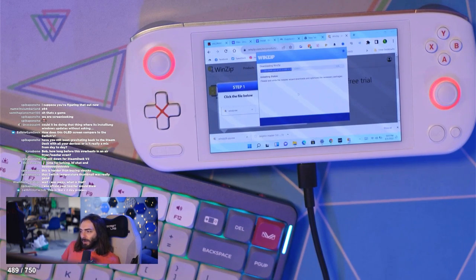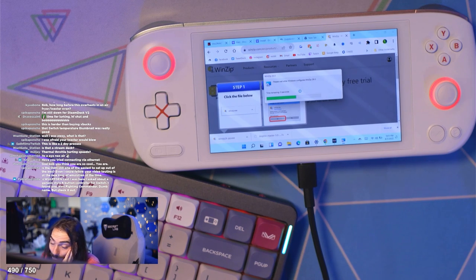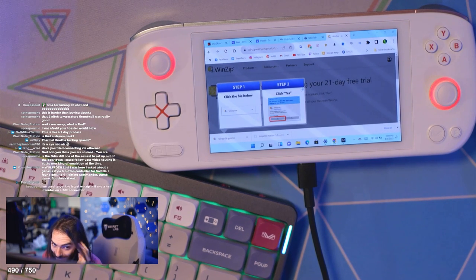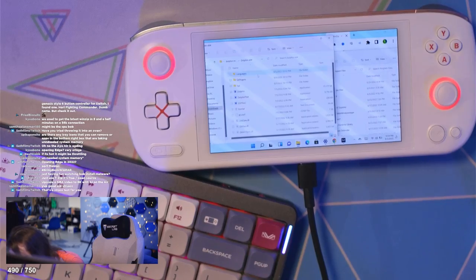This, my friends, is the Aya Neo Air, in case you couldn't read the title. Have you tried connecting via Ethernet? I didn't say that. I said the downloads were slow, but I also said the installations are slow — like it's installing slow. So far this has been an absolutely horrible experience. I would like all the benefits of a Windows-based handheld console without having to deal with any of this UI nightmare.